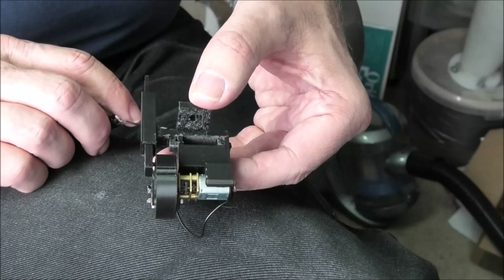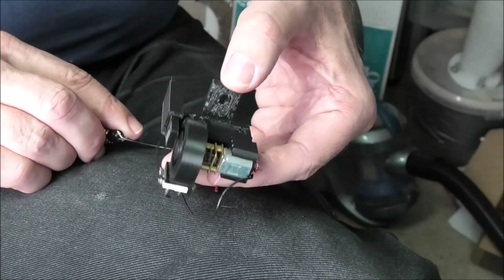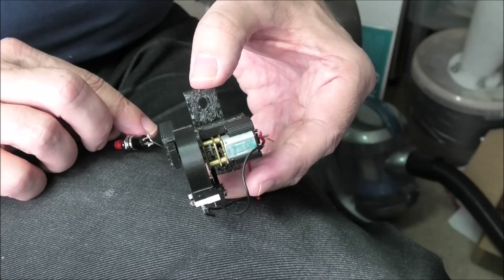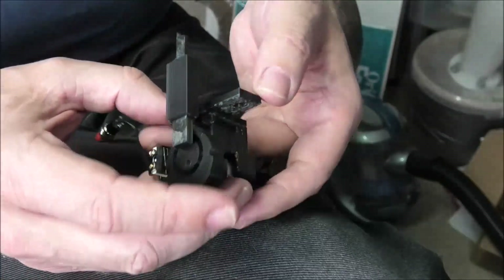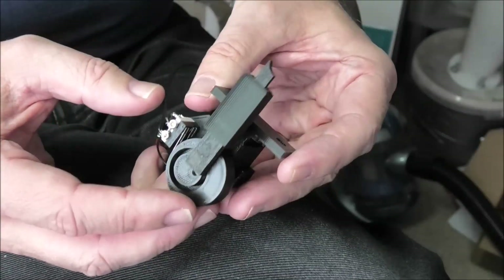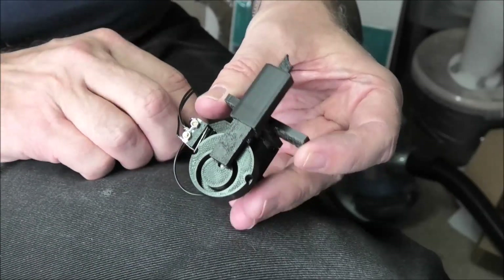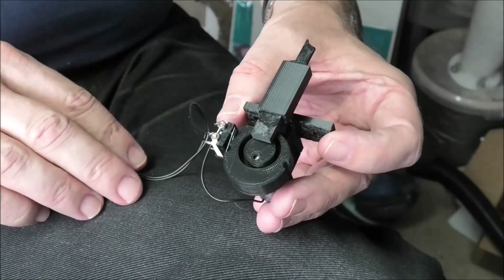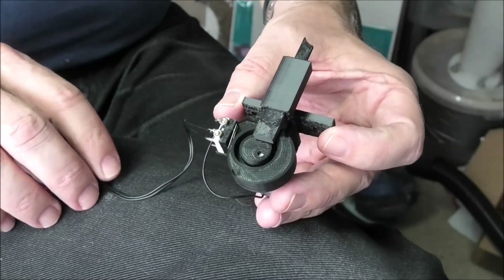The problem for me of course is it takes about four hours of printing to produce this, so I can't produce these for sale. If anyone's got any bright ideas, assuming anybody would want something like this, then perhaps one could do something.